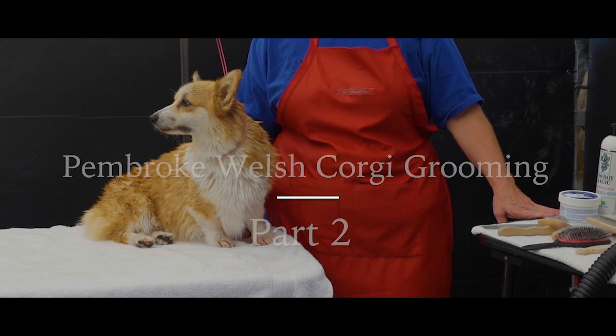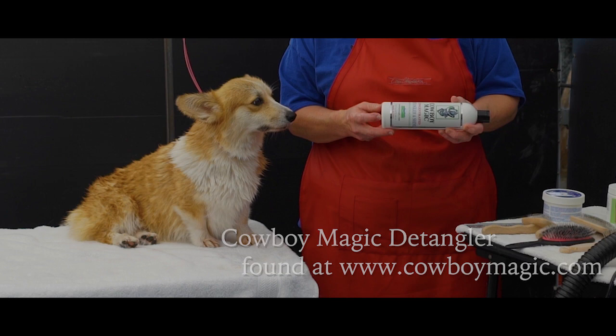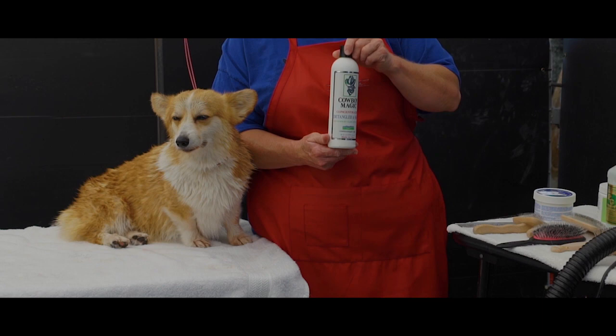When you are done, take them to a grooming table and proceed to get all that undercoat and dead hair out. I put a product called Cowboy Magic onto the coat. It will help loosen the coat up and help your comb glide through as you comb them out.